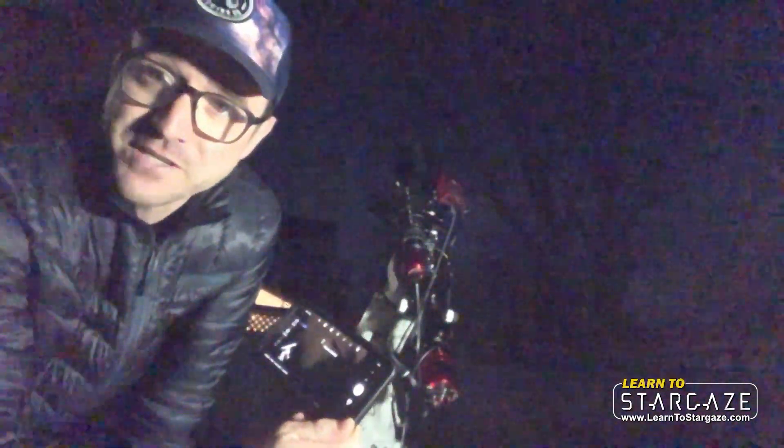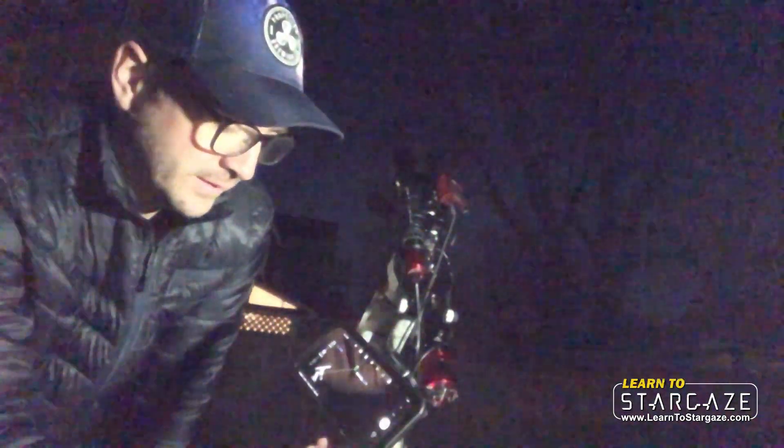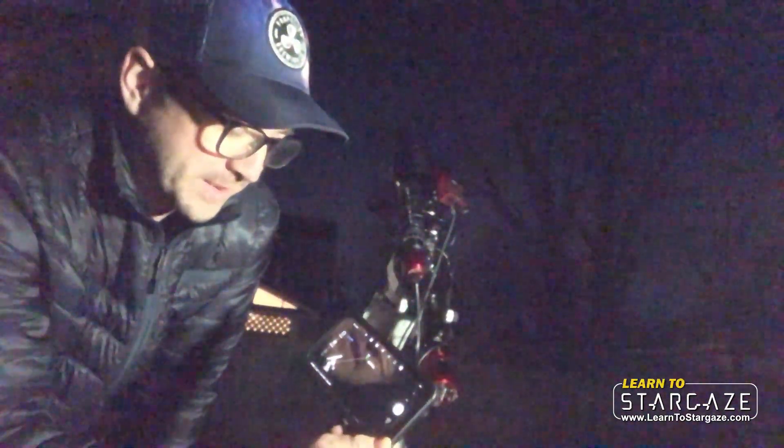There we go — there's your 60-degree rotation. It's going to take another photograph and plate solve again.